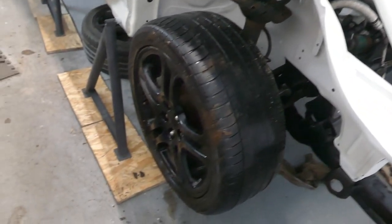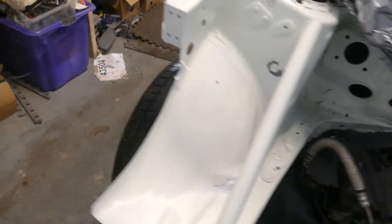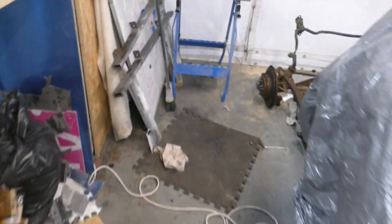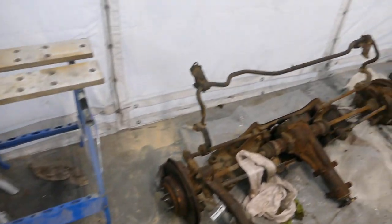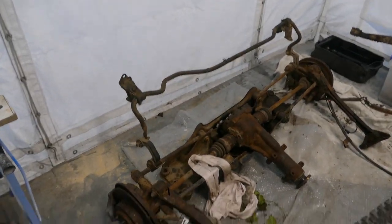Now I have the running gear bolted to the front of the car, both of the wheels are on and the car can be dropped down and slung as it is at the front. Now the next thing to do is to move on to the back. I managed to drag the rear axle in so I need to clean all that up and get that on the car as well.